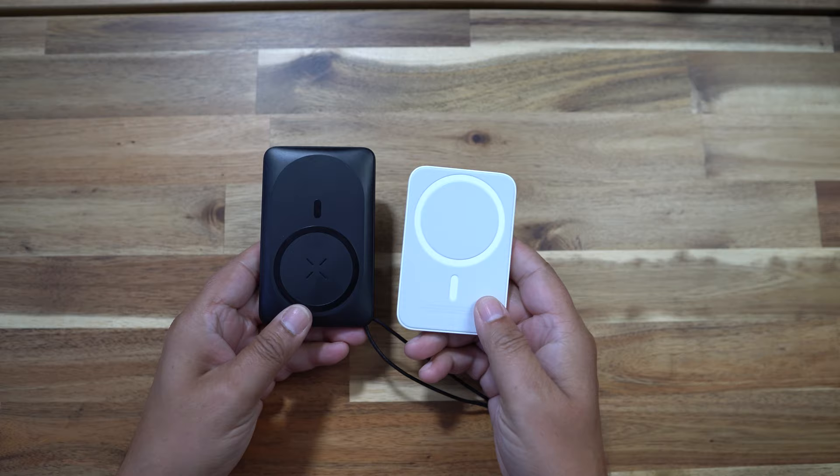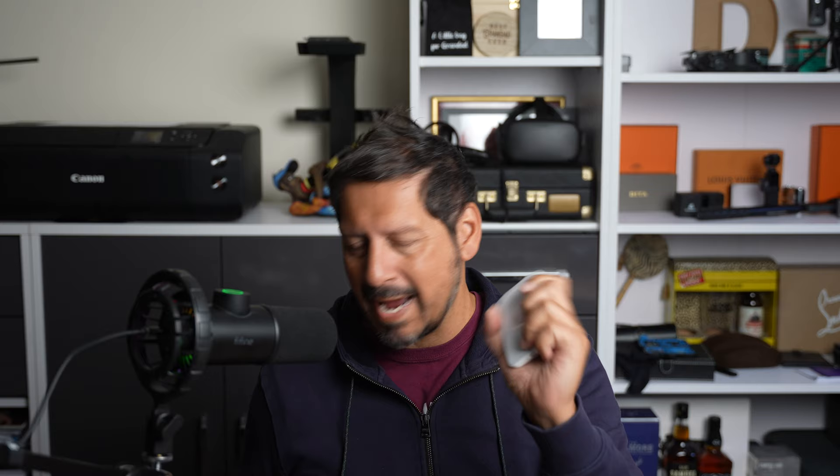When I compare this to the Apple MagSafe charger, you can already see that it's much smaller and much lighter, and it's also much thinner as well. I feel like the magnets are a lot stronger, but I'm sure this has something to do with the size and weight. Because of the size and weight of the Apple charger, it only has a 1,460 milliamp battery, and no cable connectors — only the connection to charge it. So it's only a magnetic wireless charger.